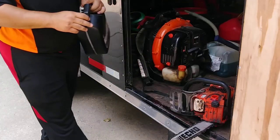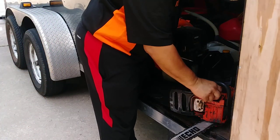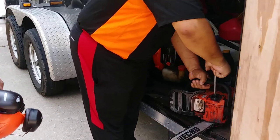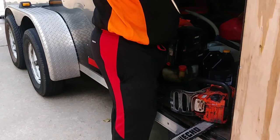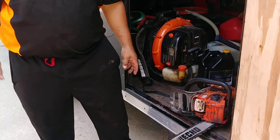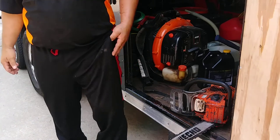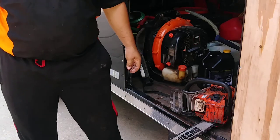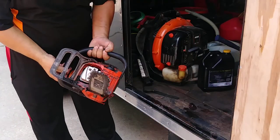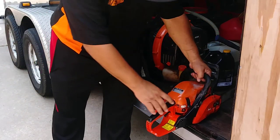Now you can see we have bar and chain oil in there, so we're good to go. Now that's done, remember when you tighten things — just enough, it doesn't have to be overpowered. Now you've got your chaps and your eye protection. Even though you have this mesh face shield, you also need to wear eye protection because small particles can go through those little openings and go right into your eye.